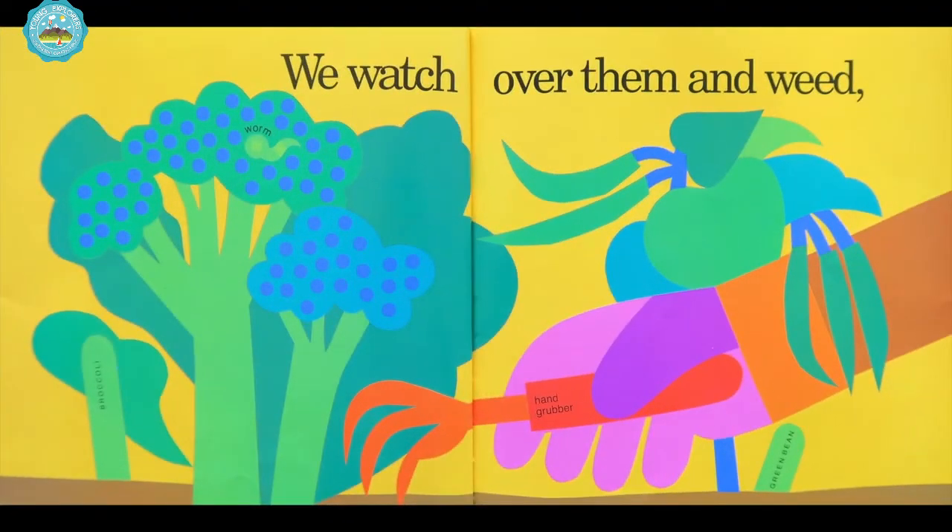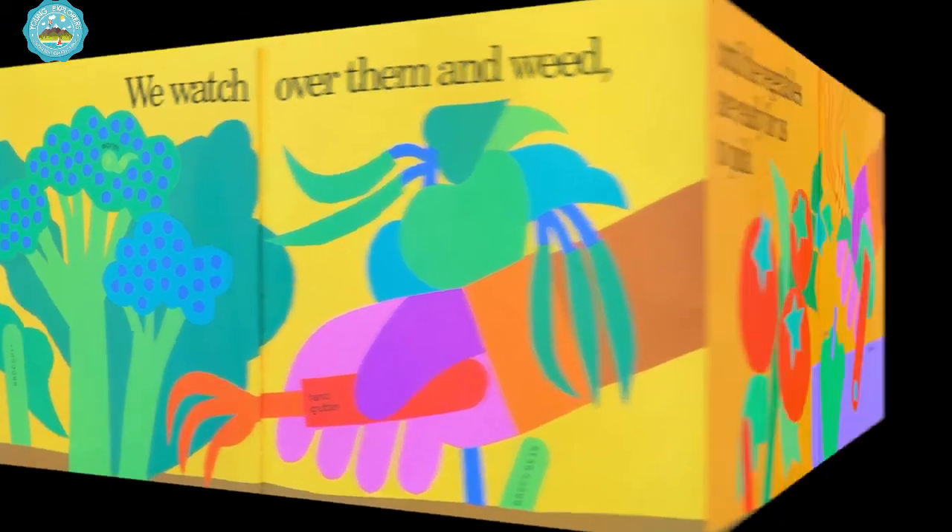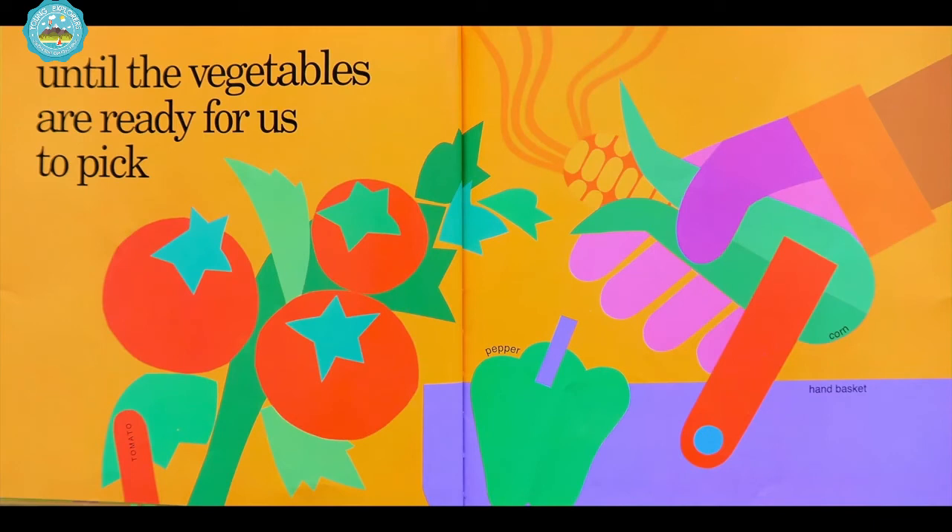We watch over them and weed. There's the ham grubber. Until the vegetables are ready for us to pick.